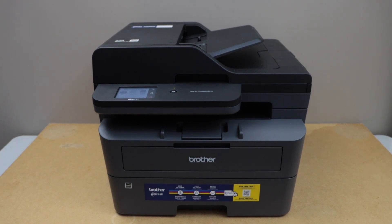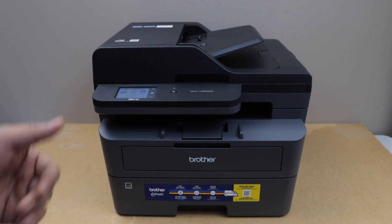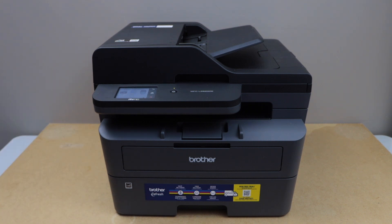In this video I'm going to show you how to reset the Brother MFC L2820 DW printer to the factory default settings. Switch on the printer and go to the printer display panel.